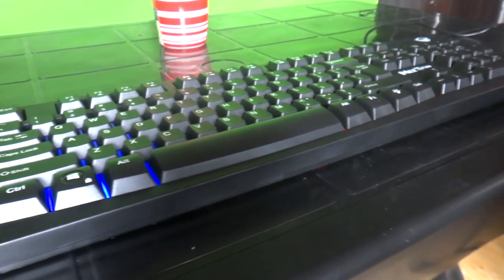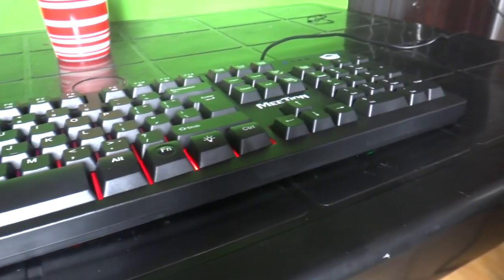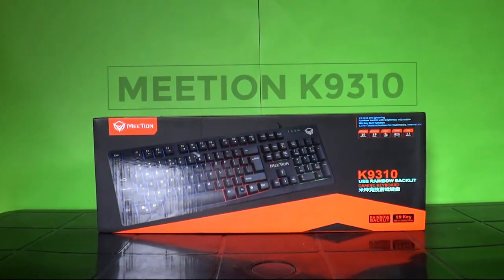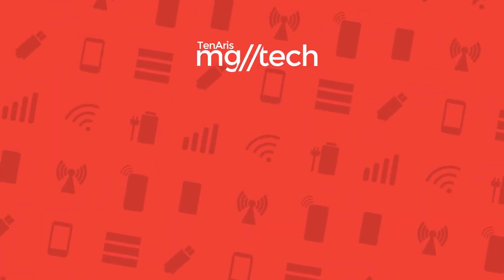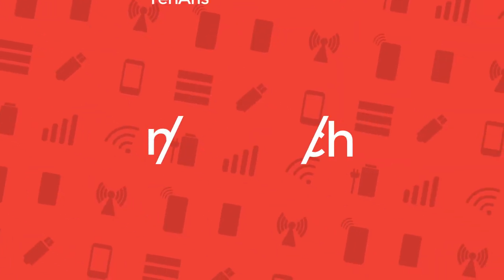If you need a keyboard that looks gamer-y and if you want a keyboard that protects it from accidental spills, then you can buy the Mithion MT-K9310 using the affiliate link down below. Like the video if you like it, dislike it if you do not. Subscribe to the YouTube channel if you are not. Comment down below on what you want us to review for future videos. This is Christian and this is Slashtech.